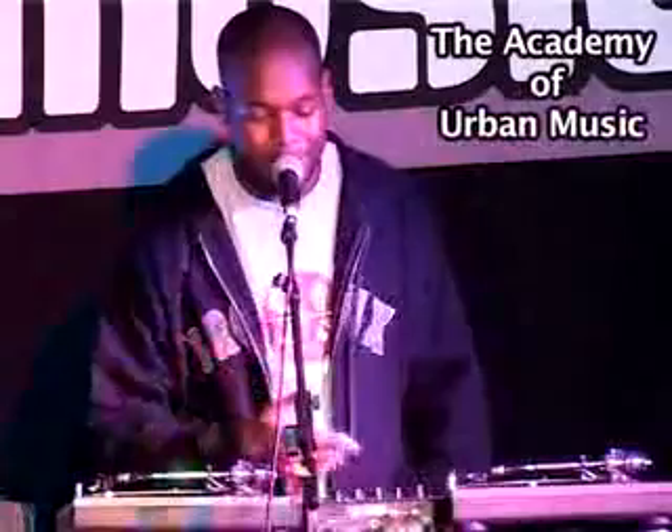A lot of them do that because they don't want the turntable to jump. But it's all good if it jumps — you know, still keeping it live.